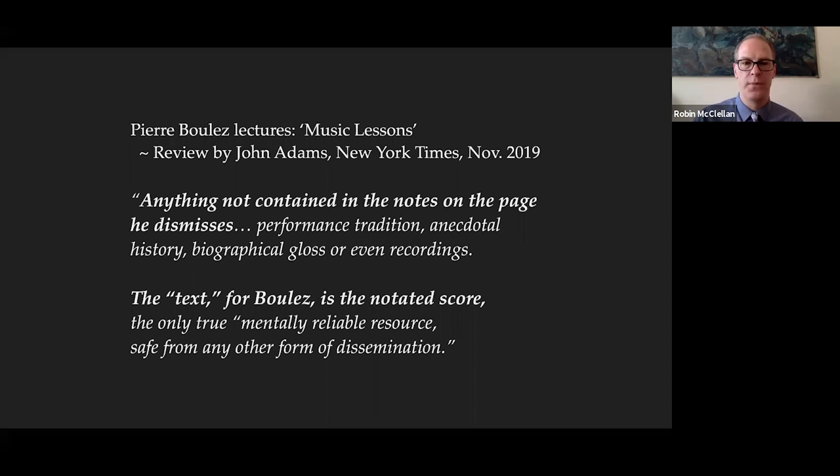This allows us to extend Hoffmann's framework: God is replaced by the infinite realm of the spirit, Beethoven serves as the prophet, and the performers play the role of priests. The scholar, teacher, curator, and composer working today interpret these musical scriptures, trying to make sense of them. Most important of all are the everyday faithful — all of us listening to this music — because the magic happens in the mind of each person listening. As Richard Taruskin, a major musicologist, says: 'In displaying these scores our role is not just curatorship but, at the highest level, ministry.'